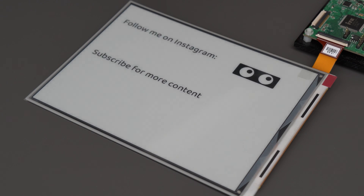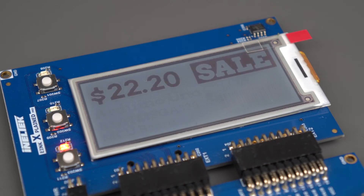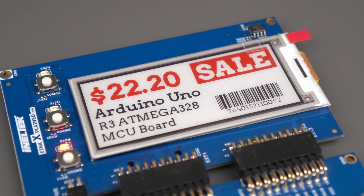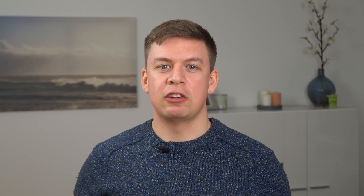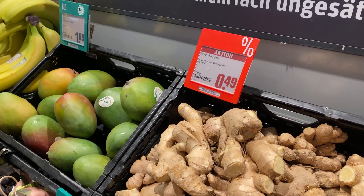Arranging particles takes time, and whilst grayscale displays can achieve the desired effect quite quickly, once you start shuffling around more than two particles the update times get significantly longer. For this reason, I can't see multicolored displays ever having a fast update, because the physics just doesn't allow it. That's why you'll only see these displays being used for signage and shelf label applications, where days might pass between updates and update time isn't too important.